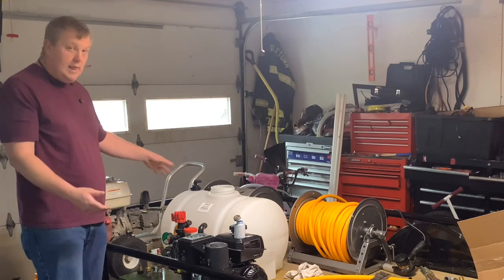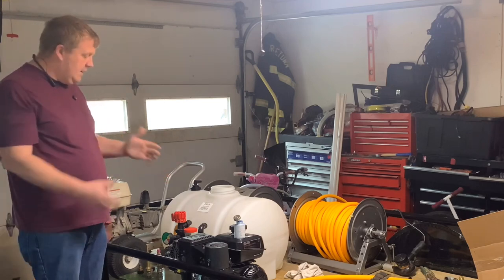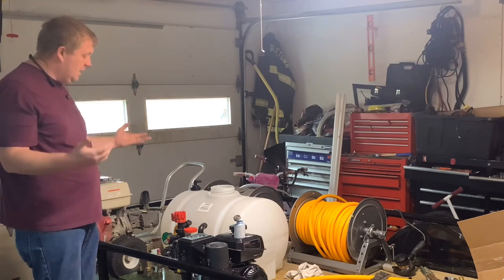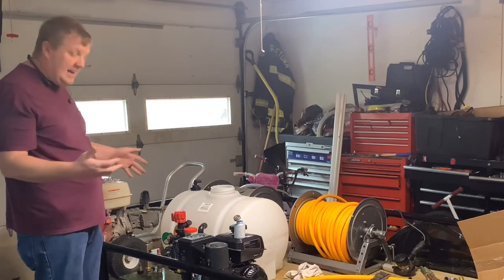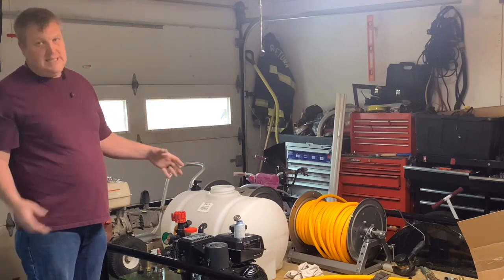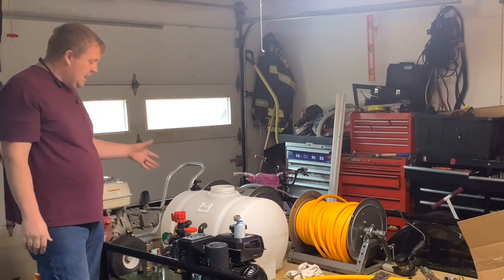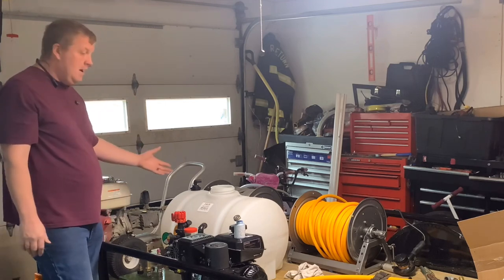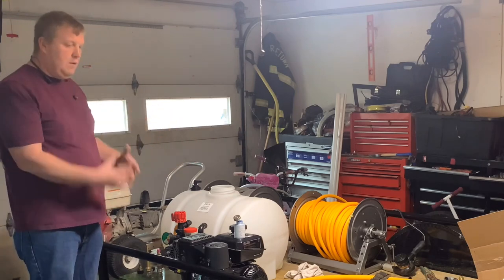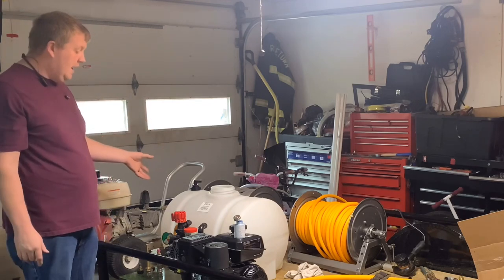That setup will allow us to get about 28 to 30 gallons of water in our 35-gallon tank, which is plenty big enough as a buffer tank for a four to five, even five-gallon-per-minute pump. If I go to an eight-gallon-per-minute pump, I'll use a 65-gallon tank instead of the 35-gallon. But this way it'll automatically turn the water on and off for me, and I don't have to worry about overflowing all my water coming into it.